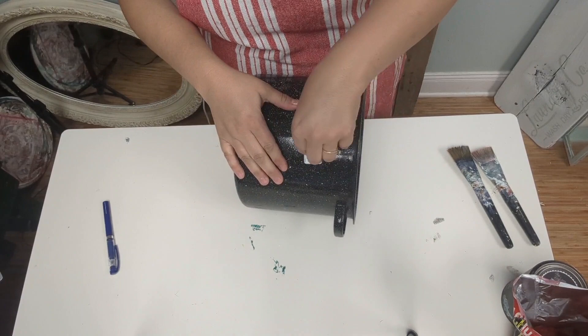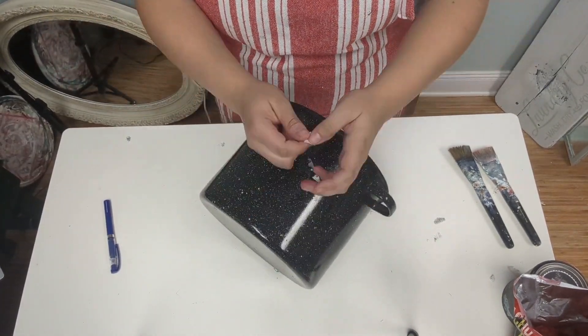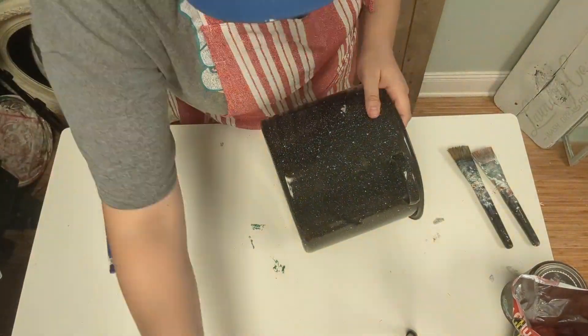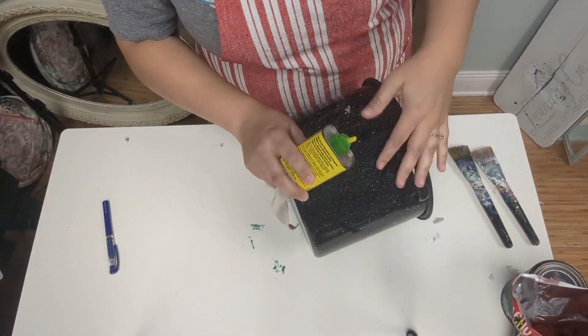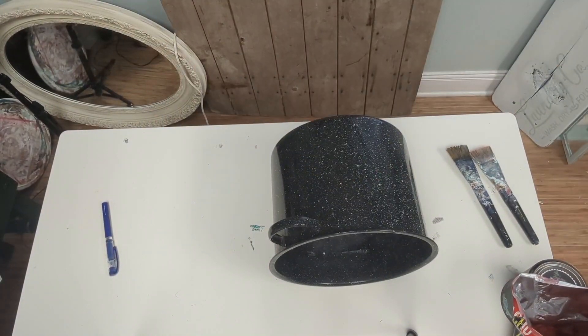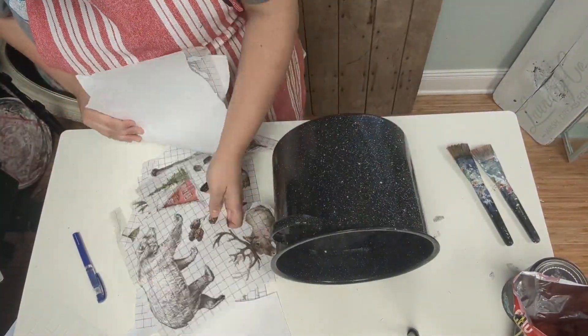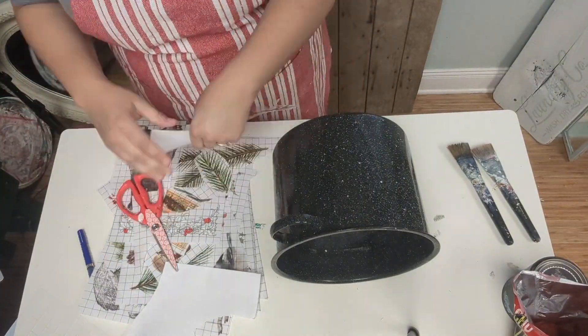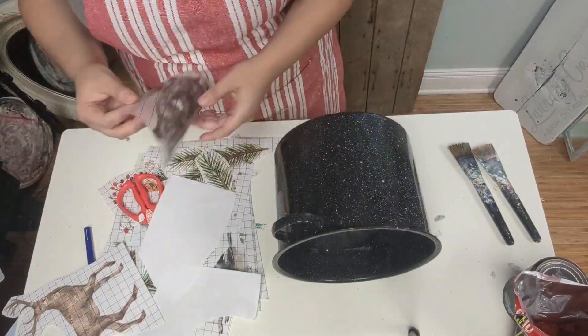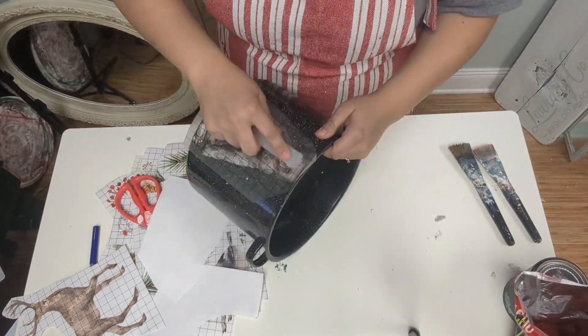For project two, I'm taking this pot that I got. I think it's a canning pot that I got at Goodwill, and I paid $2.99. I was going to get the sticker off, so I used my Goo Gone on there. I'm using a lot of the transfers in this video from last year's IOD release, and I want to use this with the bear. I was going to do the deer, but I ended up wanting to do the bear. I'm trying to make this kind of man cave-y.